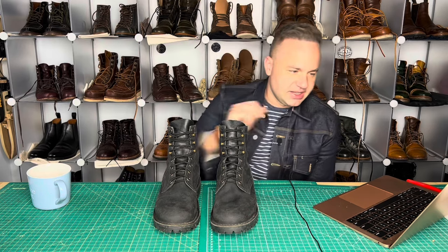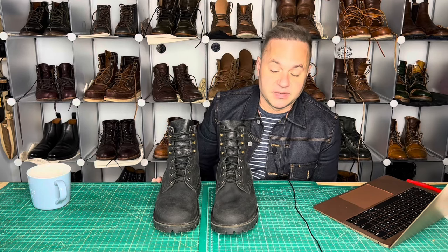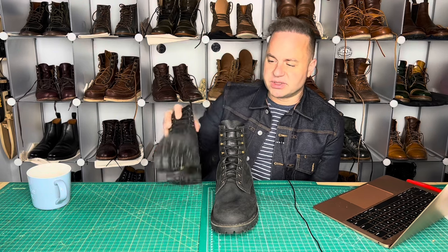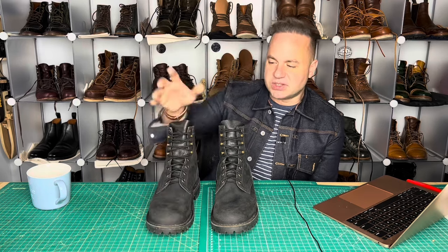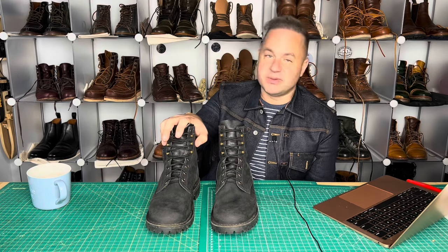These specifically are going to be the JK 300X Boots in black. These retail at $379 full price. These are going to be on sale on my website. These were worn probably once — the soles are in great condition. These were sent to me by my buddy William Hall. He actually sent me a whole slew of boots, including Thursdays and others, but this is by far the creme de la creme of what he sent me.